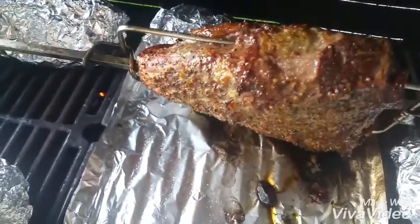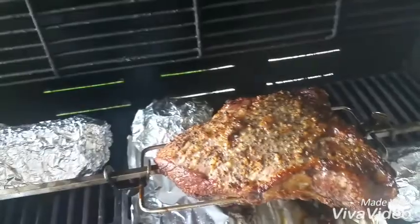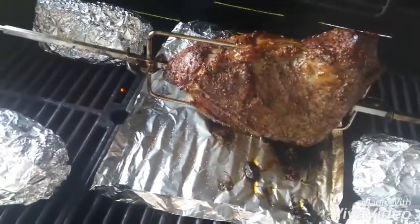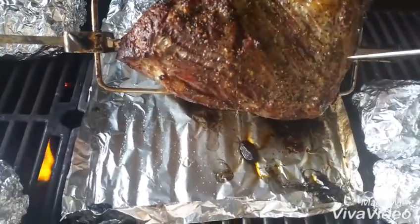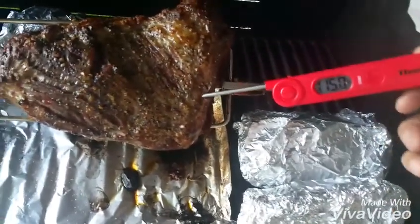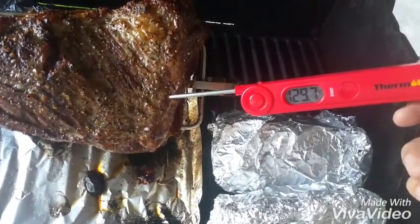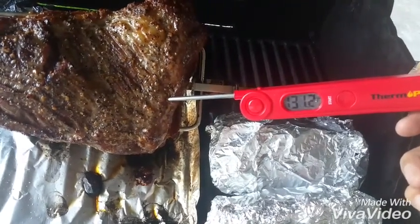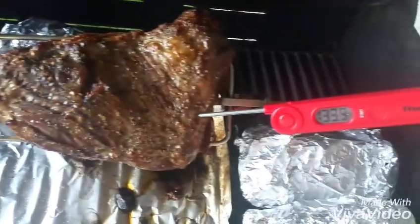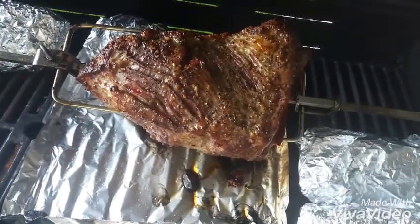It looks like it's probably about one-third done. Let me turn off the grill and take a look. Easily about 130 degrees. That's probably a good time to take it off the grill and let it sit — it'll still keep cooking. This is very ideal. 130 off the grill and everyone's happy.